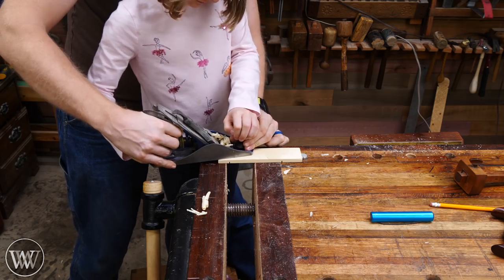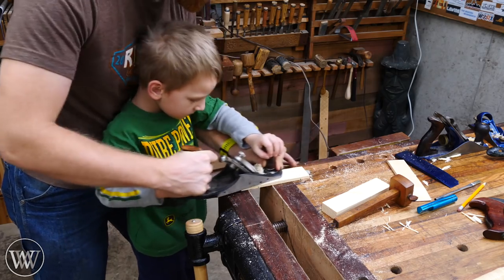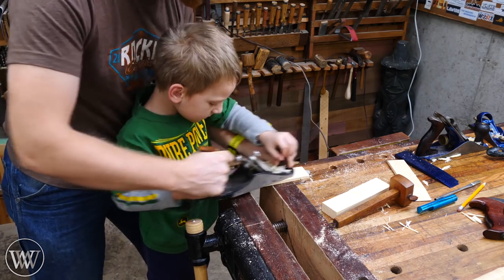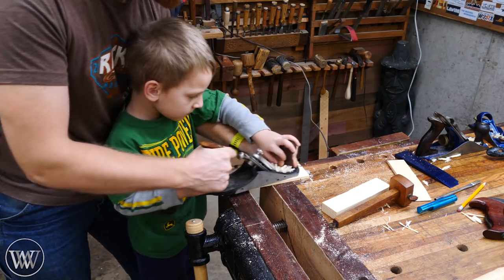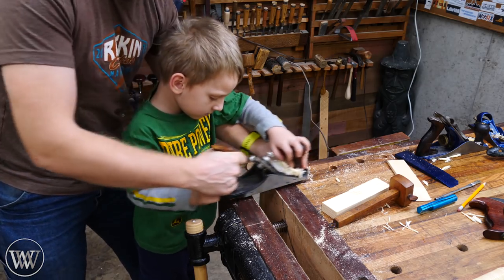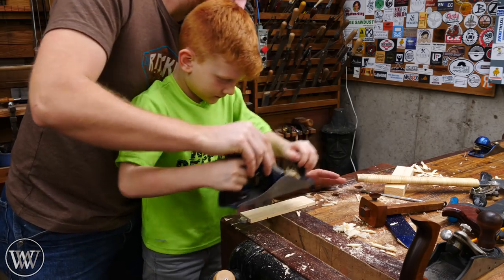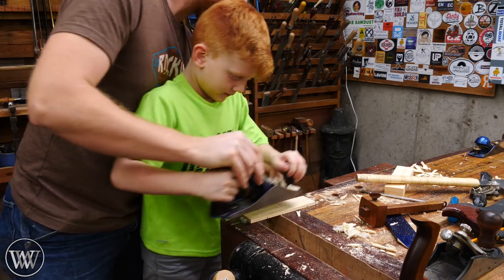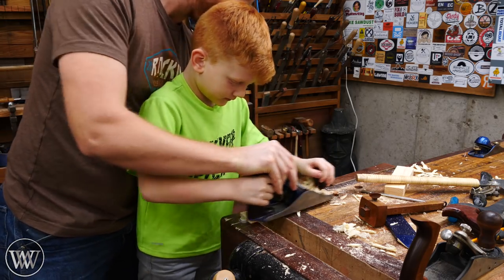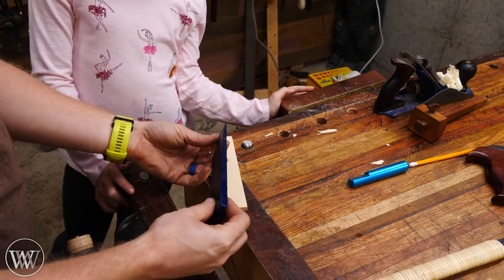I went back and forth between the number four and the number three plane. The number three is easier for them to hold; however, sometimes they don't have enough strength to push it through. Melody kind of does, Arthur does not, so I have to go to a number four so I can hold on to it with them. Anytime they have a problem I show them the body mechanic and let them try it on their own. JJ was really not liking this step but ended up doing a fairly good job once he got the hang of it.